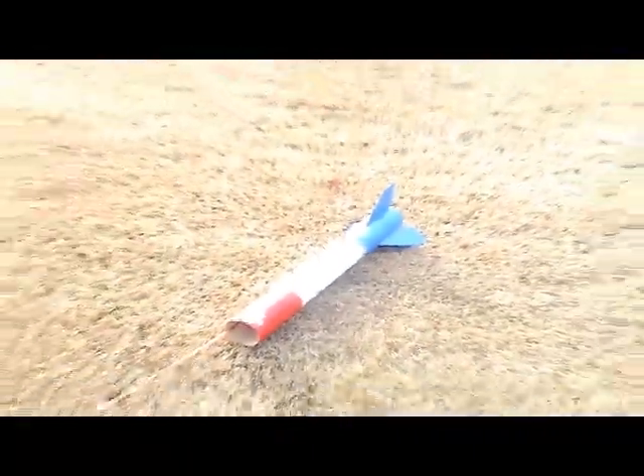Got it. I just recovered it. I haven't even picked it up yet. Here's the rocket — let's see what shape it's in. Fins are good. Looks good. Got my recovery wadding, got my baffle, got my chute, and payload bay. Everything worked as expected.